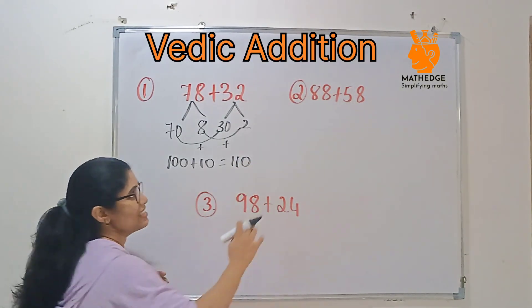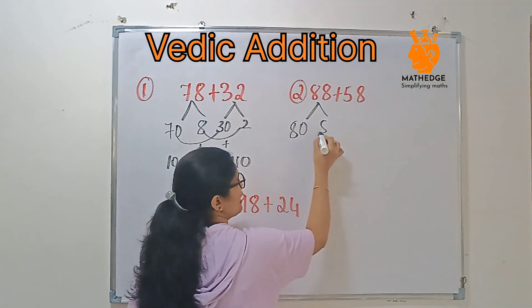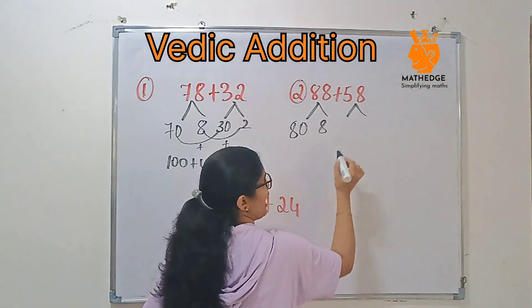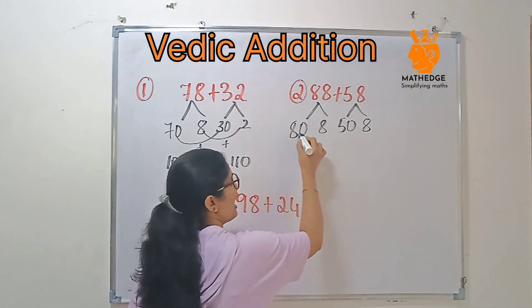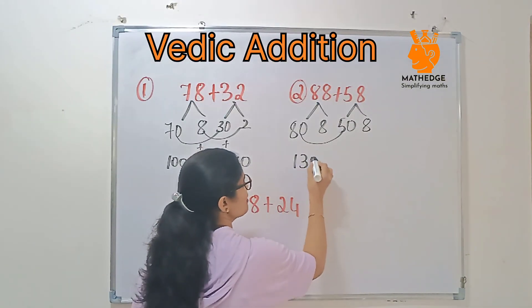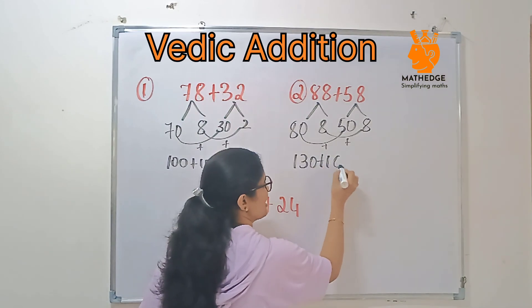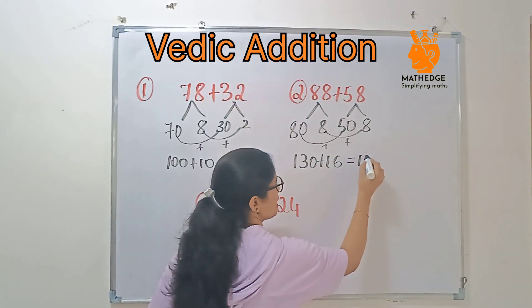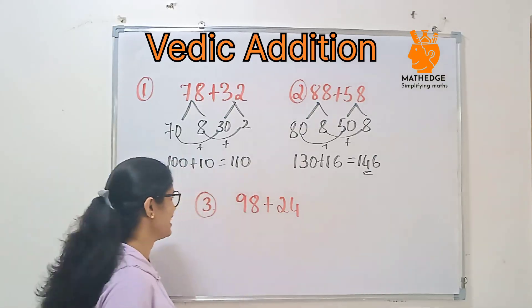Next, consider 88 and 58. Again, split 88 as 80 and 8, and 58 as 50 and 8. Add 80 plus 50 — that's 130. Then add 8 plus 8, which is 16. Then add the two together: 130 plus 16 gives you 146. Easy, right?